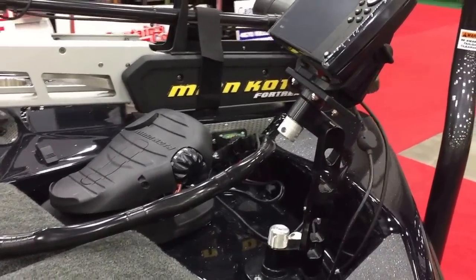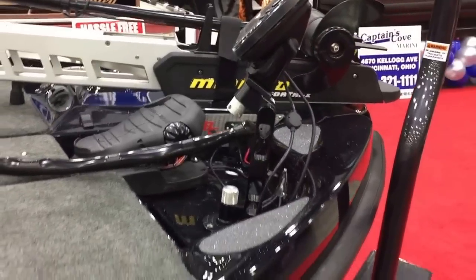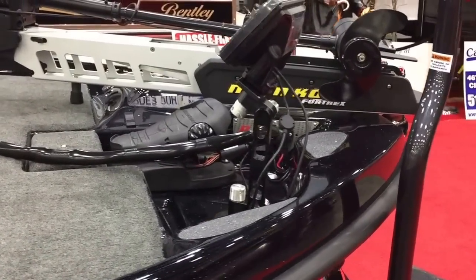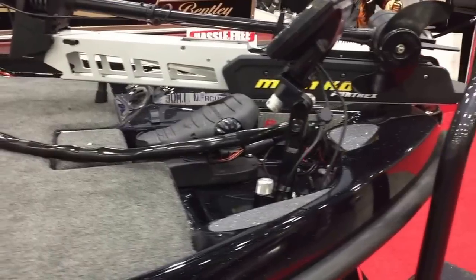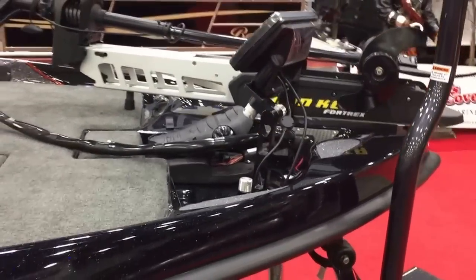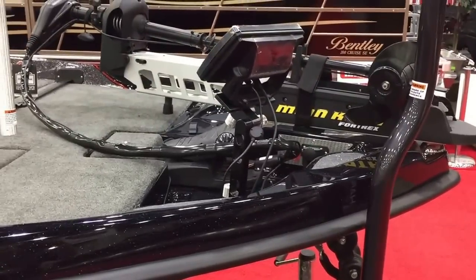It's a really cool feature that makes it easy when you're flipping, pitching, topwater frogging, jerkbait — any kind of fishing where you've got downward jerks and a lot of rod movement. You're not slapping the side of the boat, which makes it really easy and a great way to fish.